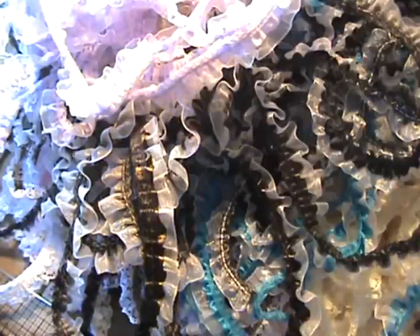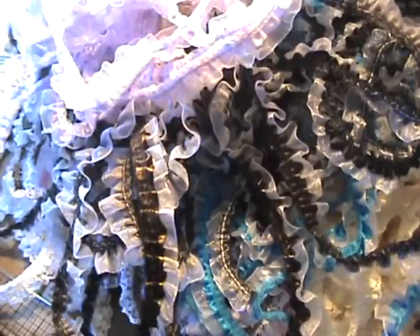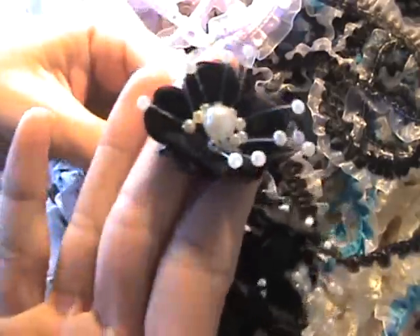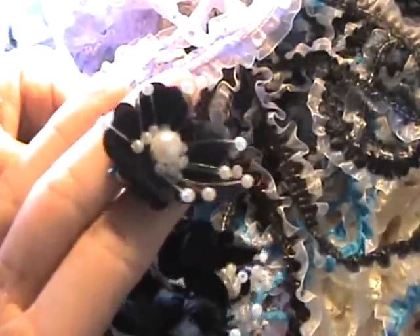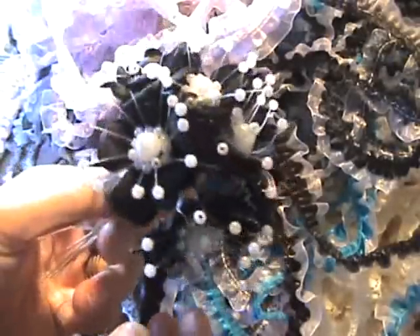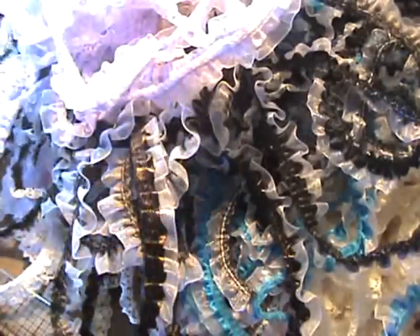Anyways guys, one more — oh, I forgot these. Because these are my favorites and I can't believe I forgot them. And Leanne, you ordered some of these, so I'm shipping them out today with your DT package too. These are so pretty. They're just like the white ones I showed at first — they're an inch and a half, but they're black. I love them. So many projects these would work well on, and I just love the centers.